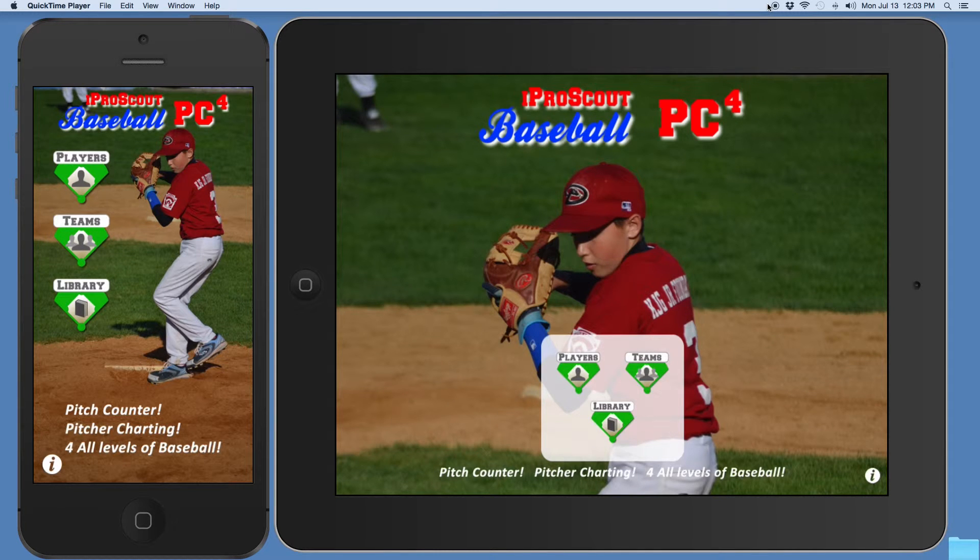Welcome to the video tutorial series for the iProScout Baseball Pitch Counting and Pitch Charting app for the iPhone and iPad, for use by amateur baseball coaches, parents and players. This is the same pitch counting and pitch charting app used in our iProScout Baseball Scouting app, initially engineered to meet the specifications of pro scouts. However, it also meets the needs of amateur baseball coaches, parents and players. We are now introducing the pitching app as a standalone for amateur baseball — we call it PC4 for all levels of amateur baseball.